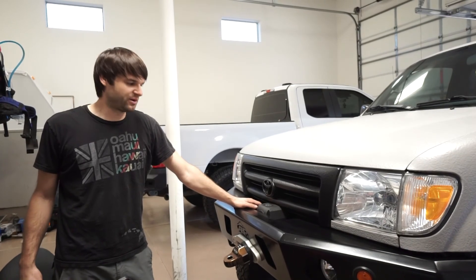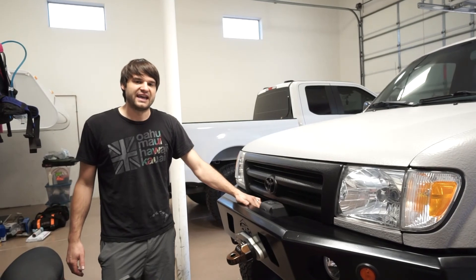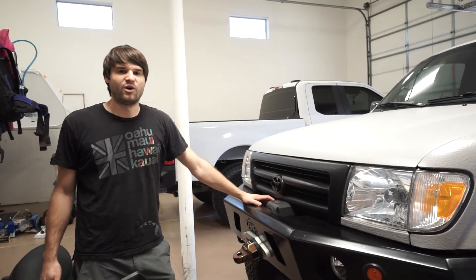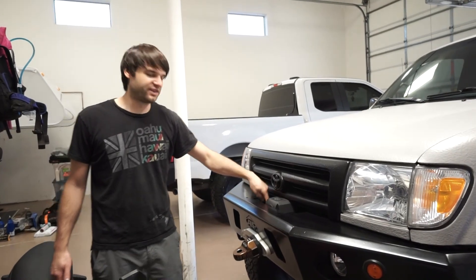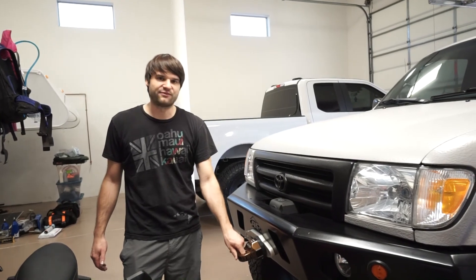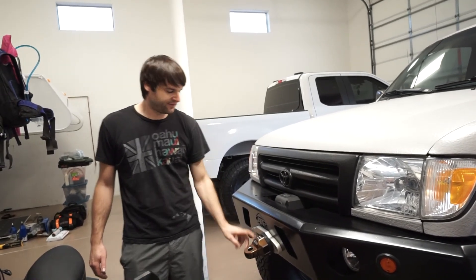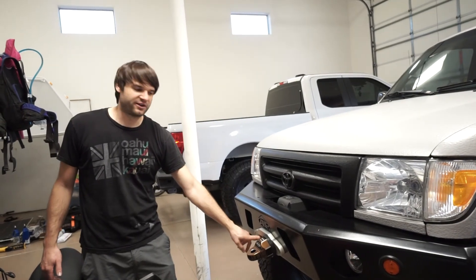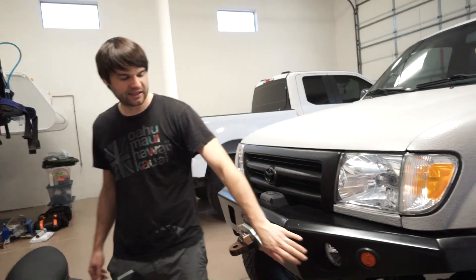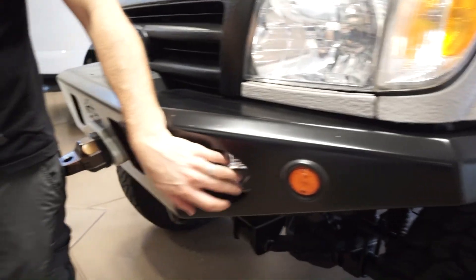Inside the bumper for recovery we have a Smittybilt 10,000 lb X2O waterproof wireless winch with synthetic rope. We added a nice thimble for recovery so it has no hook, which works a lot better and is a little more safe. It's got a Haas fairlead in the front. The driving lights are brand new but not wired up yet.